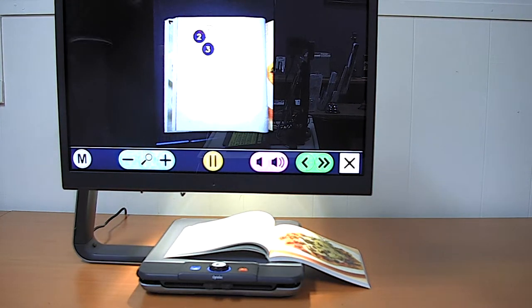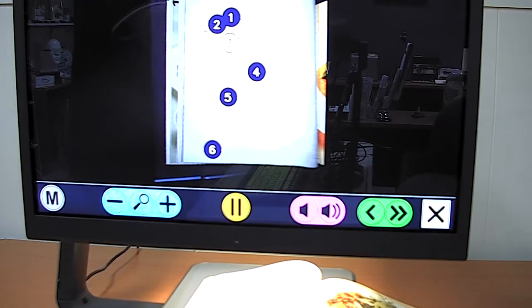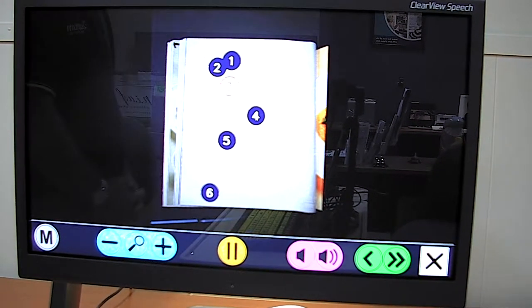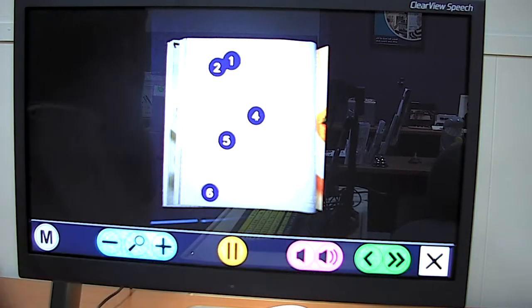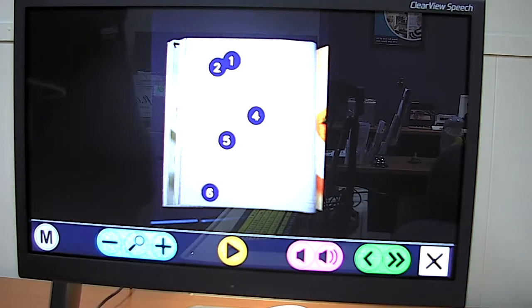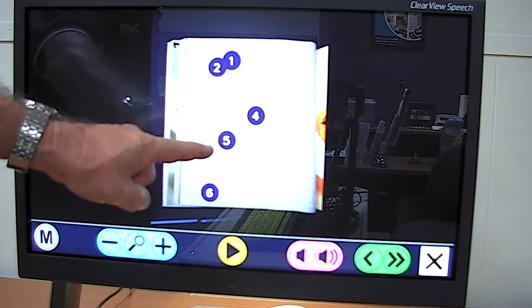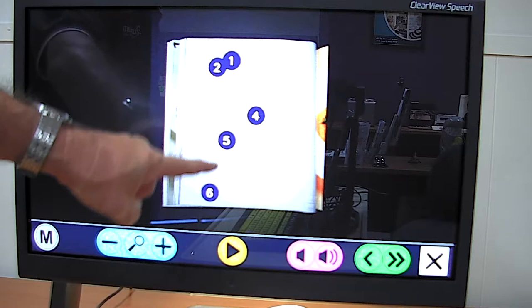The device reads aloud: "Fennel and orange salad. Serves four as a side dish. One large fennel bulb, washed and dry. Three navel oranges, peeled and sliced. Four basil leaves, washed and cut. One third cup pumpkin seeds, dry roasted. Extra virgin..." You'll notice that what the Clearview Speech is doing is it has identified the zones on the paper that have paragraphs of text.